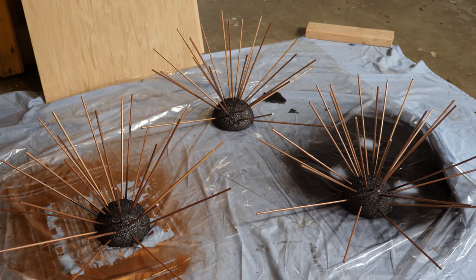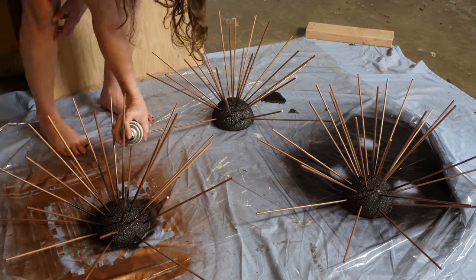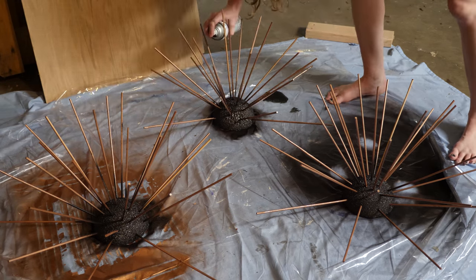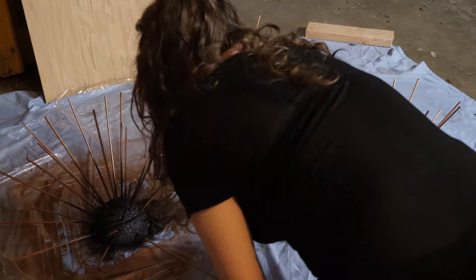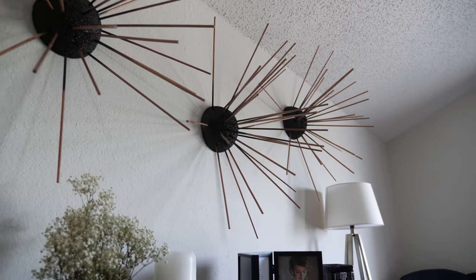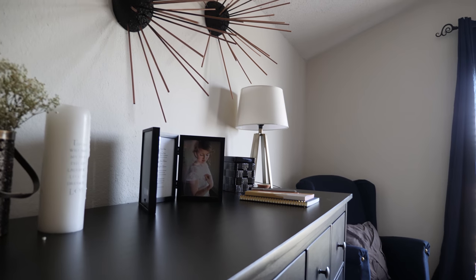Spray the bottoms of the skewers only with the same color paint as you sprayed the center. This will give your urchins that natural look, with the center gradually changing to the metallic color at the ends. Now the project is complete. Let your urchins dry completely before installing them on your walls using command strips or something similar, then step back and enjoy the decorative impact these sea urchins bring to your walls.